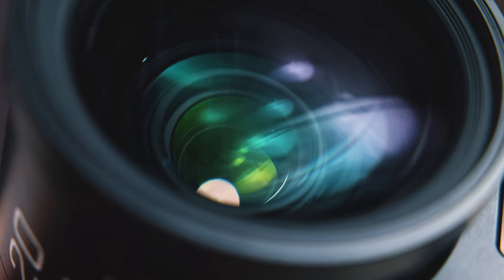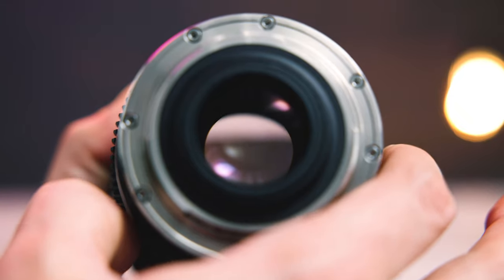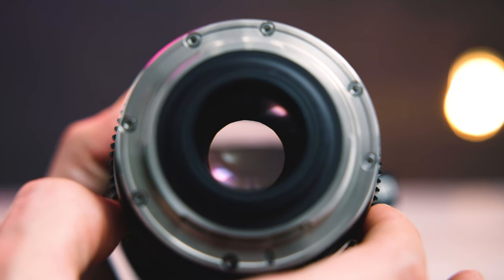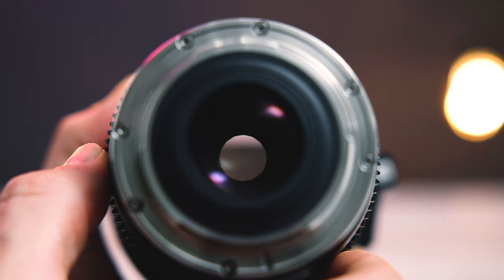Moving on to what's going on inside this lens, we have a 16 aperture blade diaphragm at work here. This is going to keep the bokeh circular throughout the whole iris range, as opposed to creating hard geometries like what happens at certain stops sometimes.